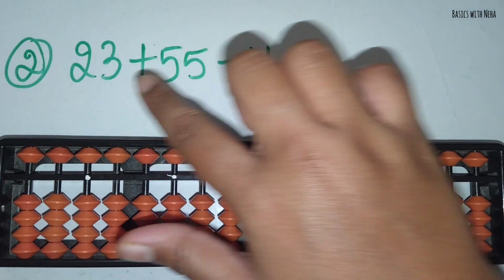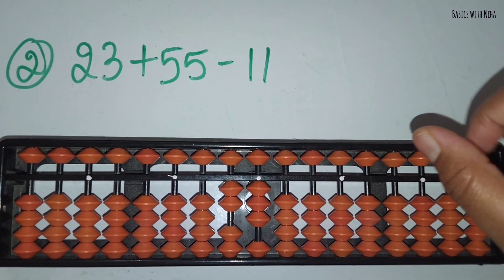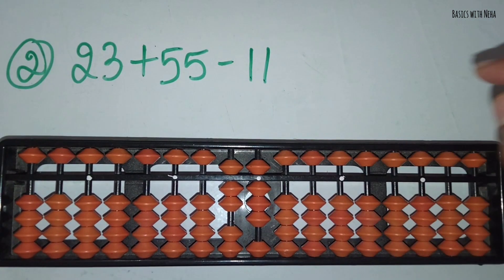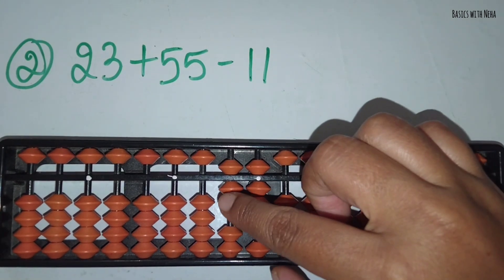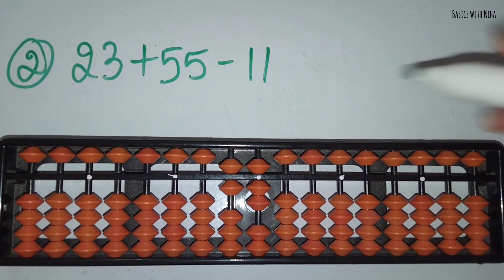The second sum: 23 plus 55 minus 11. First take 23. Now you should add 55. You can add that directly. And now you should minus 11. Minus 1 from the 10's rod and minus 1 from the 1's rod. The answer is 67.